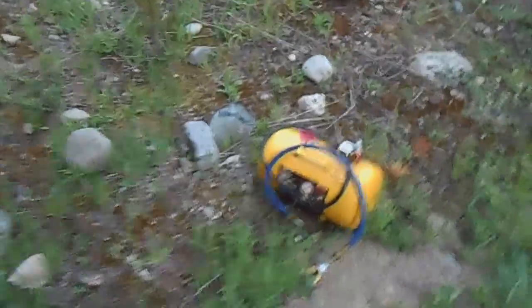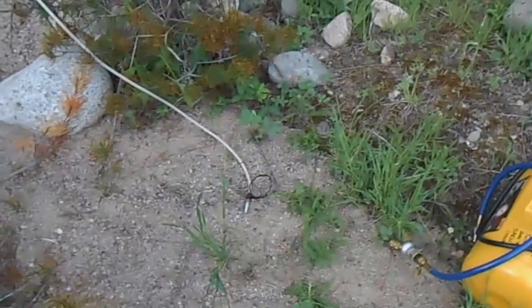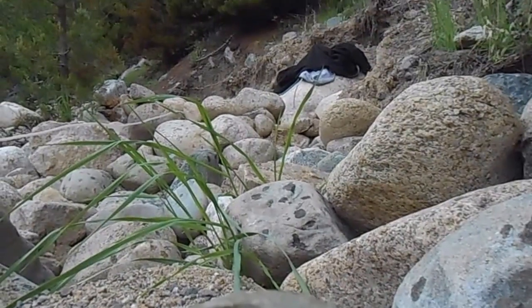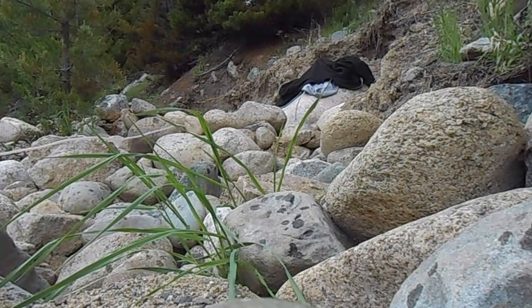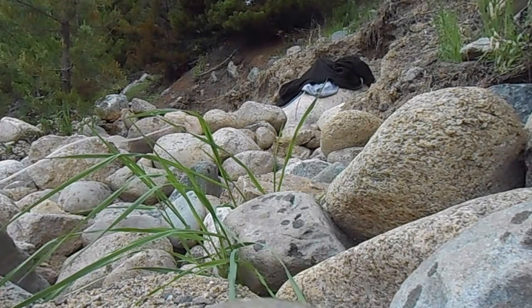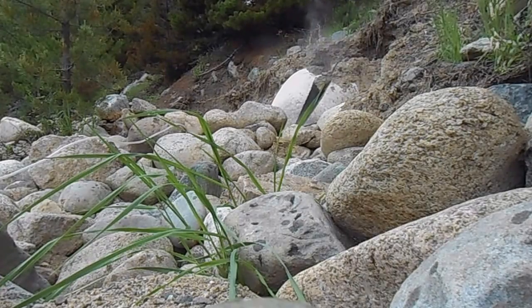Over here we've got the air tank to set this off. We're going to connect up the two, it has a safety key to lock it, so we're going to unlock it once it's connected up. Then we're going to try to split that rock. Okay, we're all ready to go. I'm going to set down the camera so I can go work the mechanism and see what happens. Fire in the hole! Now we have to turn the air tank on first — that would make sense. Okay, turn the air tank on. And fire in the hole!